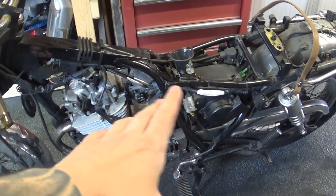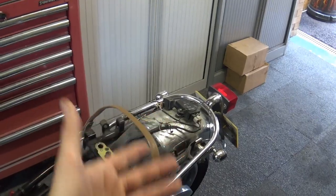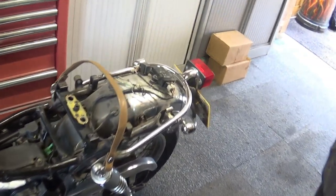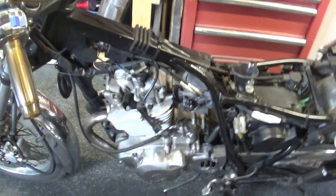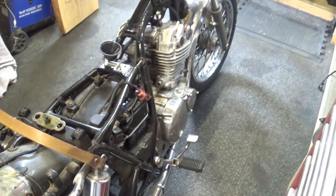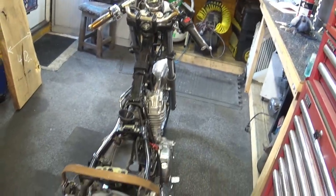So to summarise: it's not the carb, not the airbox, not the spark, not the ignition coil. The TCI/CDI box I cannot test without replacing it — I don't think they're usually intermittent but it's possible. I've checked all electrical connections and they seem fine. What am I missing here, guys? I'm sure there are plenty more clever people out there who can suggest a solution for this. Let me know what you think.